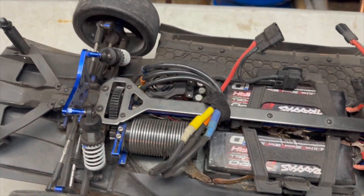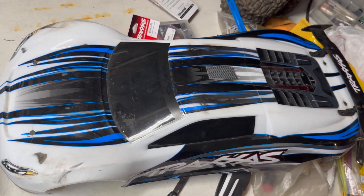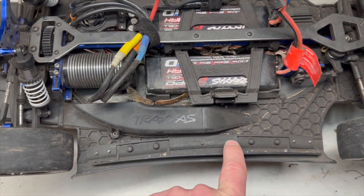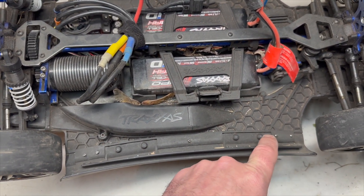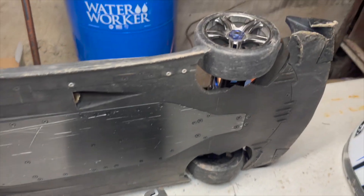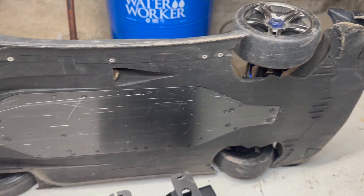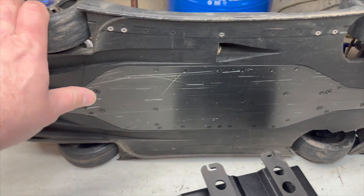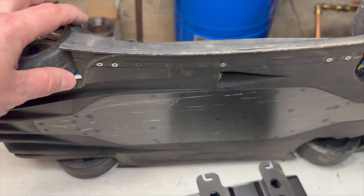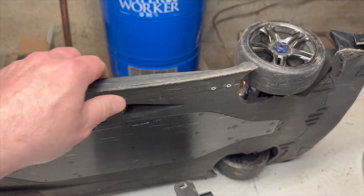The body is in rough shape - it's been crashed quite a bit. This piece here was broken off; you can see they re-secured it with some screws. Surprisingly underneath doesn't look terrible. The front splitter has seen better days but it's not awful. The skid plate is nice and straight, so I don't think it suffered any catastrophic hits - just maybe some corner taps, stuff like that.